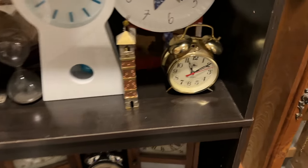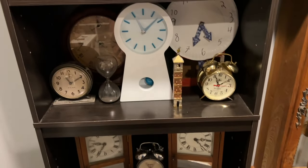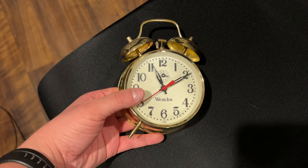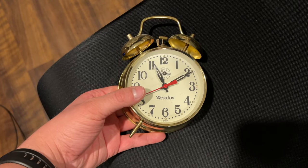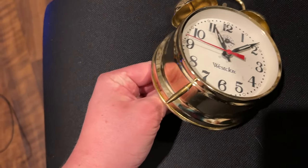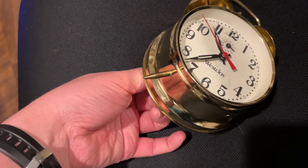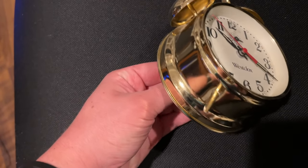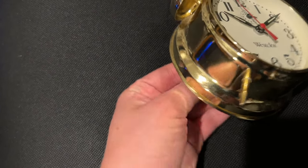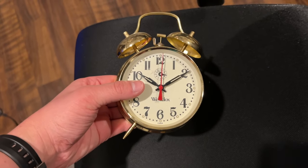I'm going to take these off and make individual clips of them. Here is my WestClocks alarm clock, which is really finicky to hold, but we're going to see if we can turn it back. It is hard doing this with one hand, but I can get through it. Yeah, there we go — we got that one.